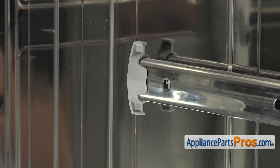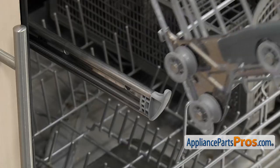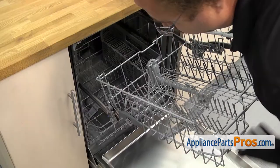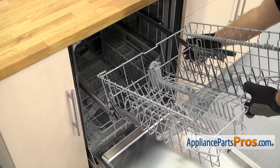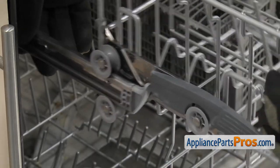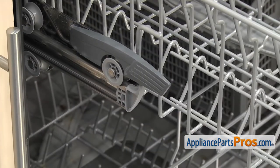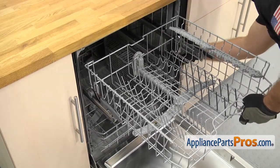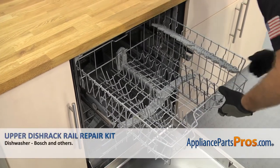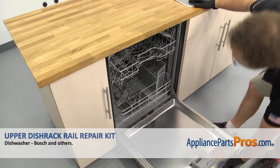Once you have the end cap on, we can put the dish rack back in. To put it in, all you have to do is line the upper dish rack up on the rails at an angle so that the rear wheels go onto the rails. Once you have the rear ones on, you can drop it down a little bit and push it in. You're going to have to lift up a little bit so it goes onto the front wheel. Once you have both sides in, you can push the rack all the way in. Close the dishwasher door.